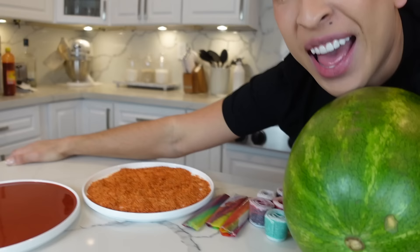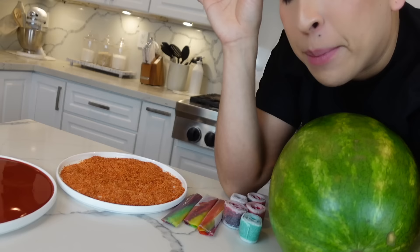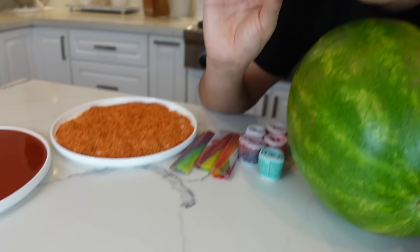I am gonna be doing — como pueden ver — an antojitos mukbang video. So I was about to make this for myself because I saw someone doing it on my feed. My mouth's watering and I wanted to make it, but I was like, let me just record it for you too. I say it's gonna be super facile to make, but let's try it.